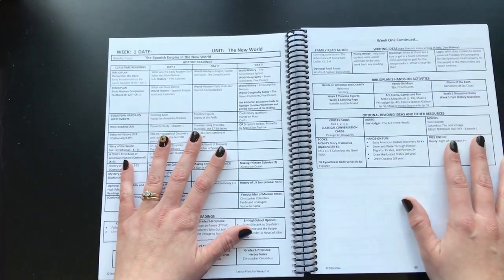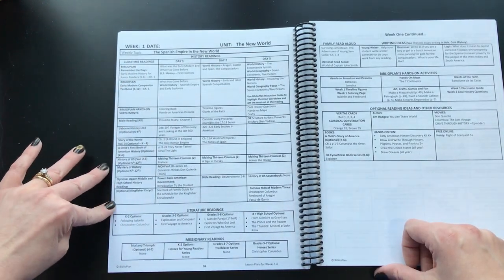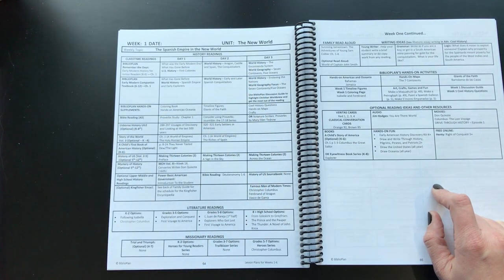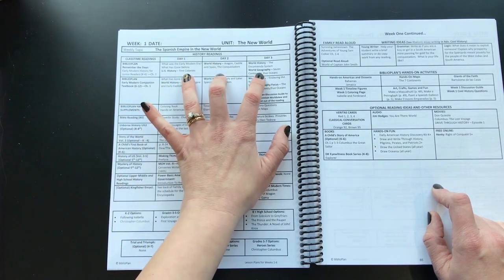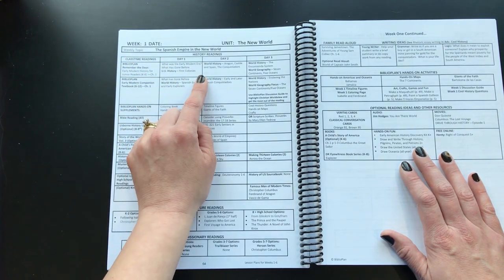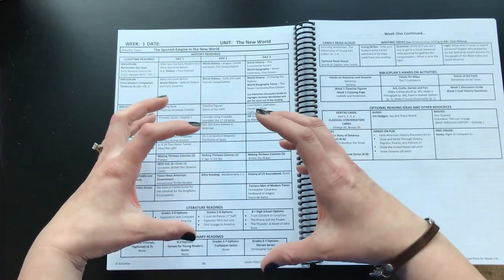Here's how a week is set up — week one is called 'The New World.' Don't be overwhelmed; you are not going to do all of this. For Remember the Days, if you're following the schedule, it's set up for a three-day-a-week schedule. It doesn't use page numbers — you go by the title of the section. So for day one, you read 'What Was the Early Modern Era,' which includes the prologue, all the way up to 'US History: First Colonies.'